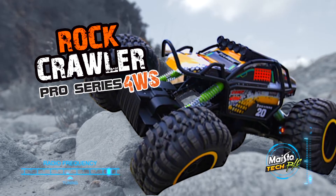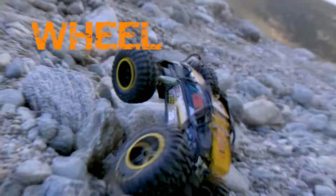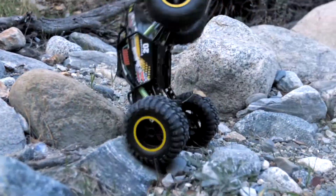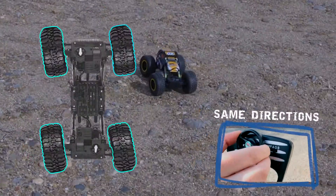Get ready to rock with the Rock Crawler Pro 4WS by Maistotech RC. Now with four-wheel steering. Use the switch on the controller to change steering mode: front wheels only, front and rear wheels, and even same direction.